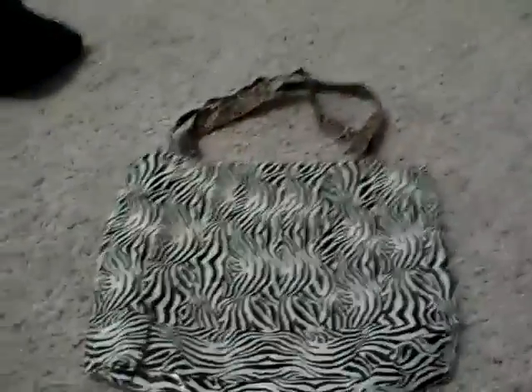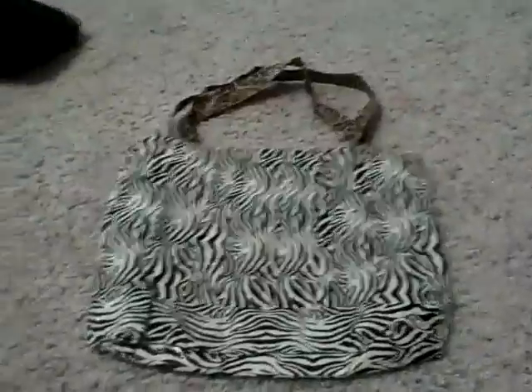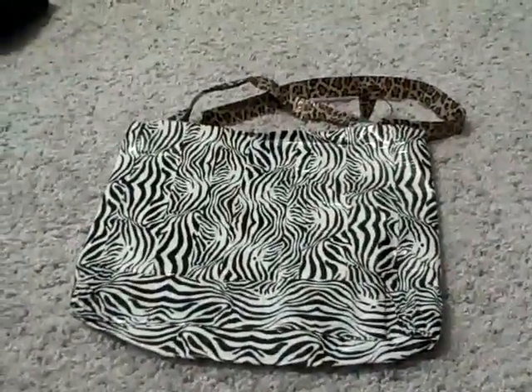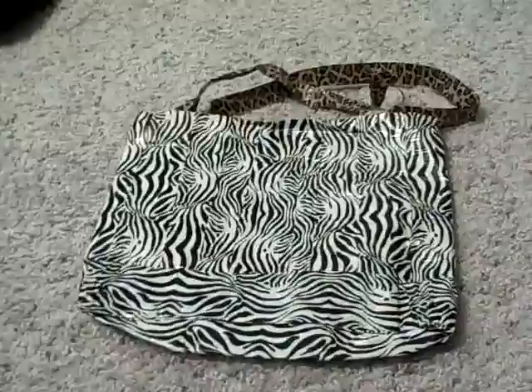Took pretty long. This is actually, I think, the first bag I've made. Not exactly meant for boys.